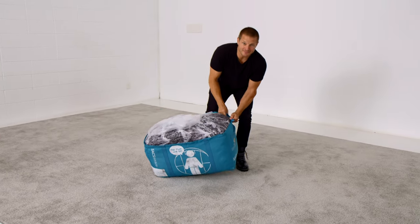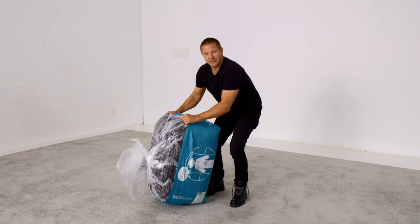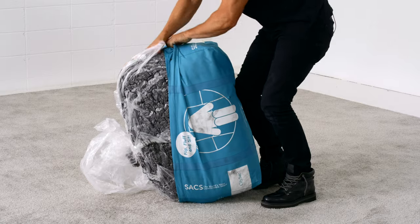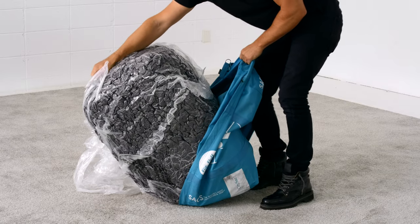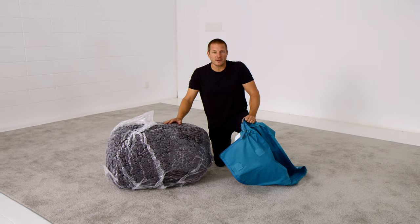The easiest way to get it out is to stand it up on one end, put your knee into it, and peel the duffel back. Once you have one end out of the duffel, the rest is easy. The sack will grow on its own as it takes in air.